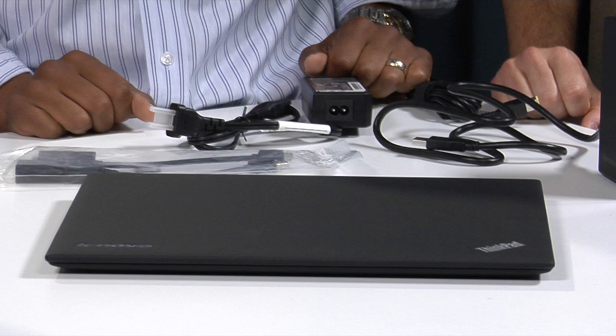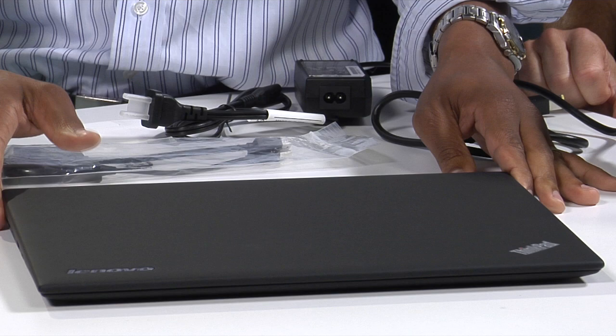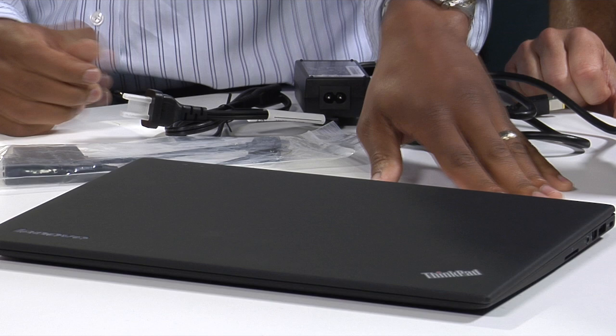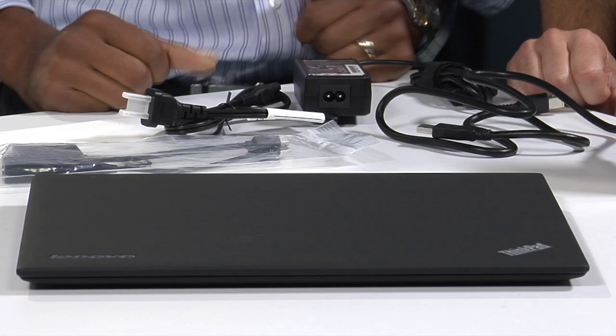I haven't been this close to the X1 Carbon yet. I've seen the pictures, but it's even smaller in person than I imagined. It's a wisp. So this is, of course, the carbon fiber Ultrabook — 14 inches, very sleek, very slim, and pretty stylish. I may be biased, but I've seen a lot of ThinkPads, and so far this is just it as far as I'm concerned.